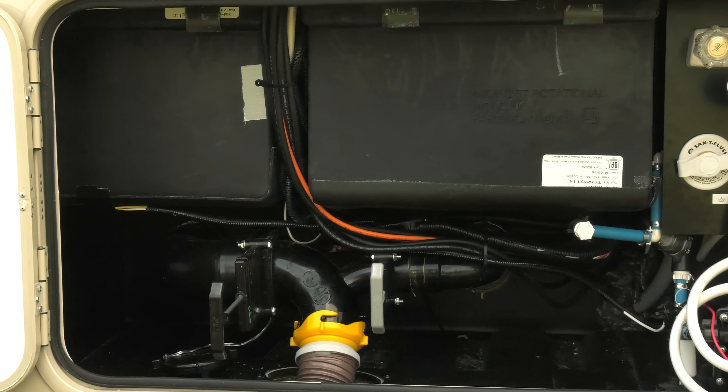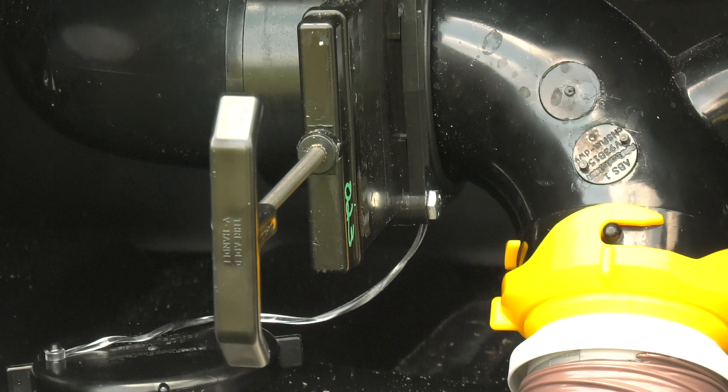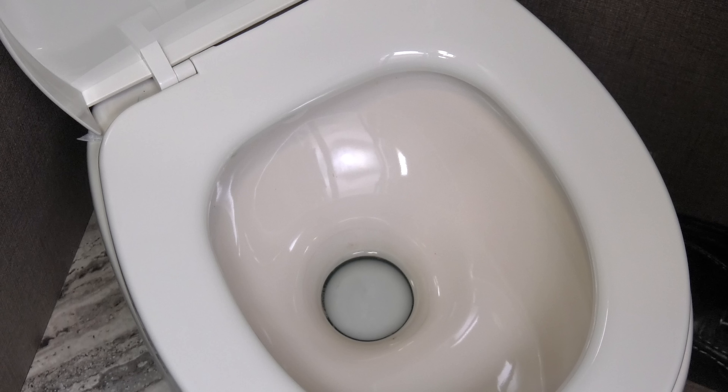Now it's time to pull the handles, in this order: black first. An easy way to remember this order is, 'If it's in the black, send it back. Move on to gray, you're gonna be okay.' This black tank is where everything flushed down the toilet is hanging out — and I mean everything.